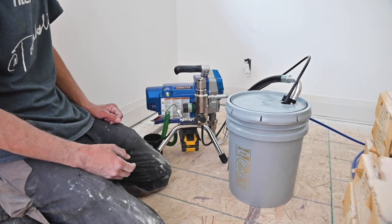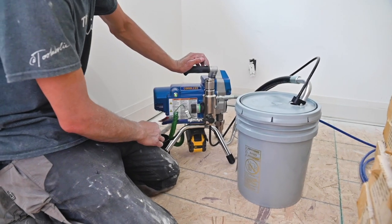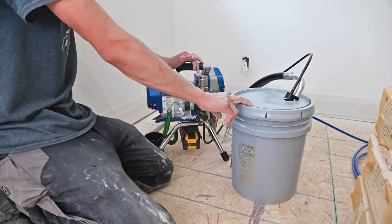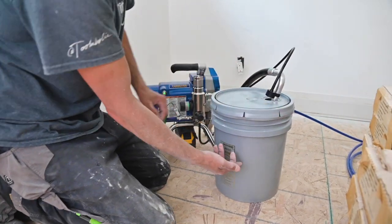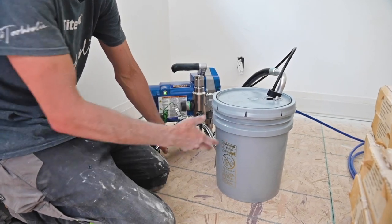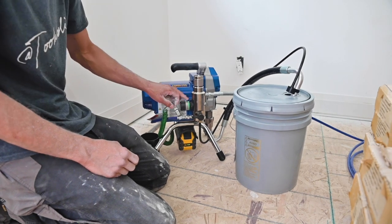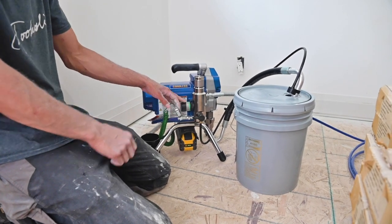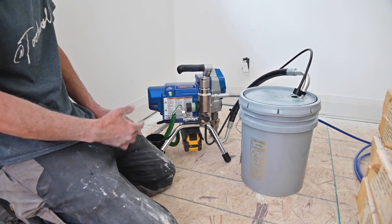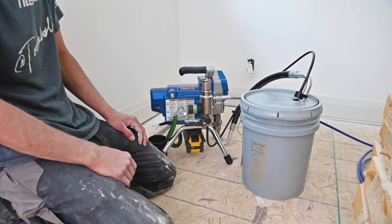We just wrapped up spraying with the 390 Cordless — the main reason I'm back here is to show you battery life. This was a brand new 5-gallon pail of Promar 400 flat. We're halfway through, down to about two and a half gallons. This is a FlexVolt 9.0 — we knocked a single bar off spraying at medium pressure settings. There's no dial readout or gauge on this; we were at the midpoint shooting an LP 521 tip. Hopefully that gives you a gauge on runtime.